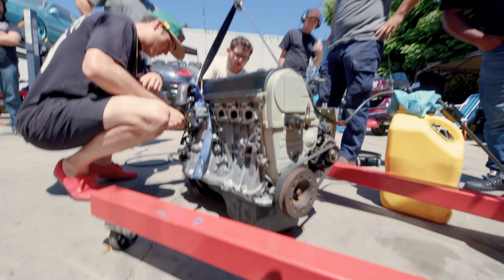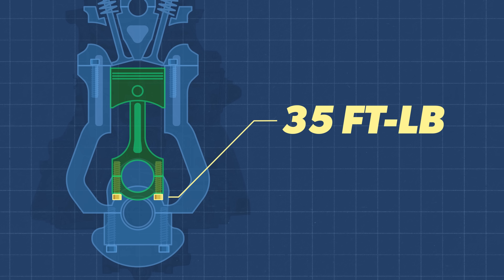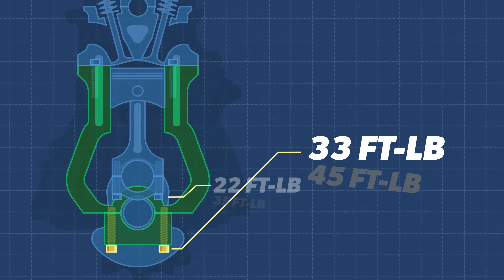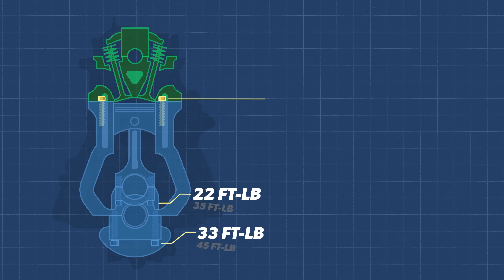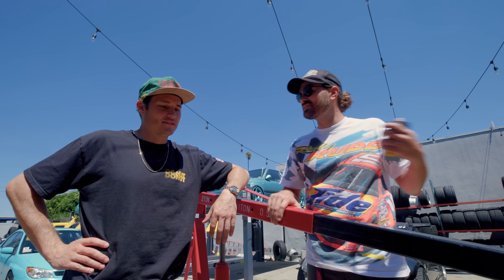We got this engine put back together, and I've got some intel on how we did. Let's see how close we were to those torque specs. First, the rods — we went with 35 foot-pounds. It was actually 22 foot-pounds. So we were halfway over — that's not great. The main caps: we went with 45 foot-pounds; they were 33. Still about 12–13 off. For the head bolts, we went with 55 foot-pounds and the actual spec was 47 foot-pounds — pretty close. The real question is: did we time it right? Did we put the distributor back on right? Who knows? I think it's time to find out.